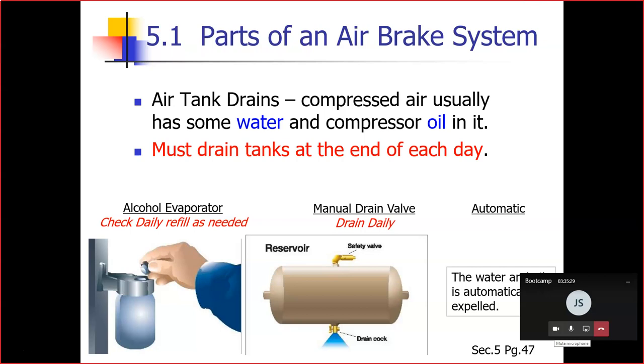Automatic air tanks are available with electric heating devices to help prevent freezing of the automatic drain in cold weather. Our buses have automatic drains.